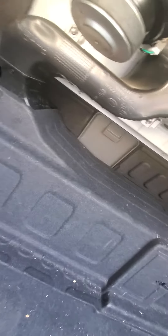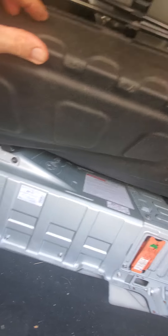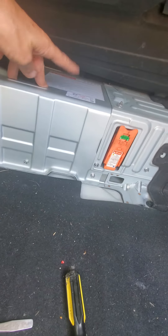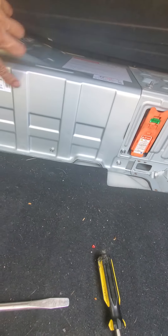To get this cover off, you have to take the back seat out first. There's a fiber cover, then plastic, then a metal cover — the batteries are underneath here. You have to get all these bolts out to get the battery pack assembly out.